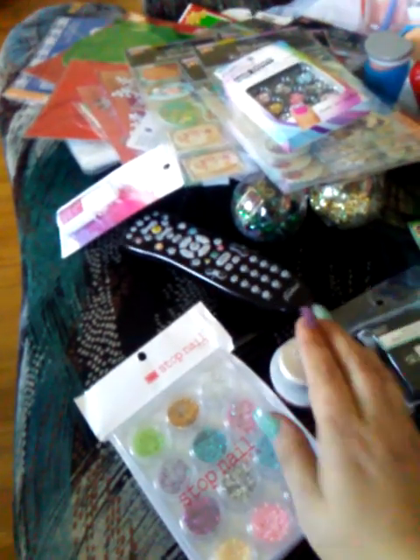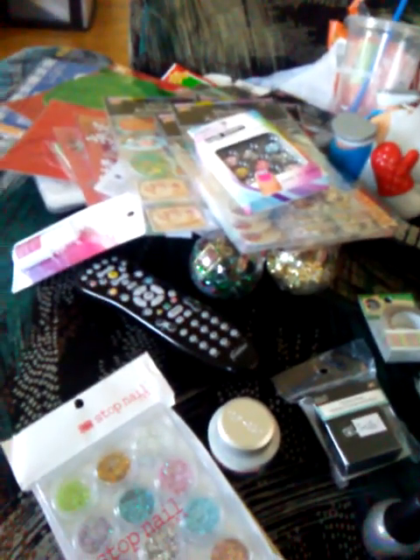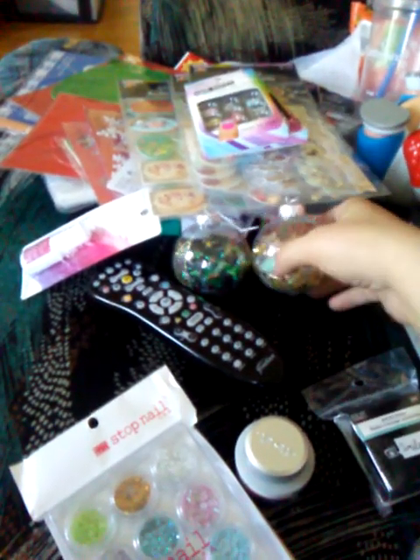That completes these hauls for today — I hope you all enjoyed watching my haul and hope to see you in the next one. Diana and Bubba, I hope you like these ornaments — if you prefer a certain one just let me know, otherwise you can pick when I send them. Thank you so much for watching — until my next one, bye!